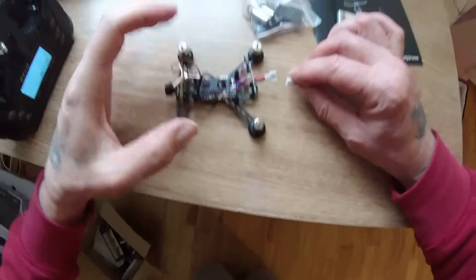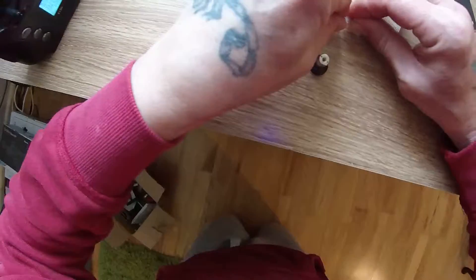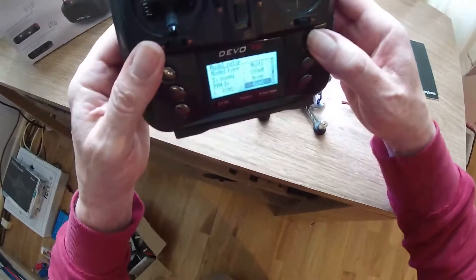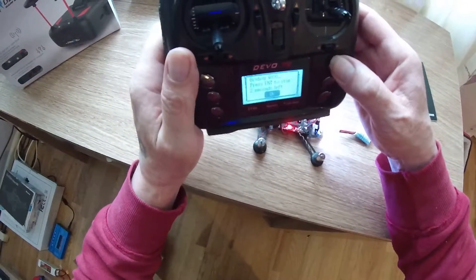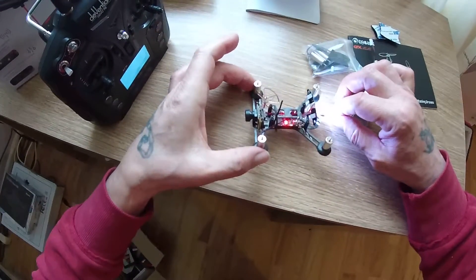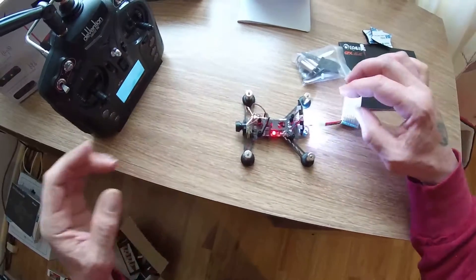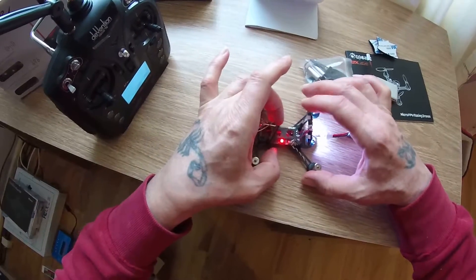Remove the battery, plug in the battery, and again it flashed for just a fraction of a second. Nothing — the blue light has gone off completely. It will not hold in bind mode. The blue light does flash but it flashes so quickly right at the start and then it just goes off.